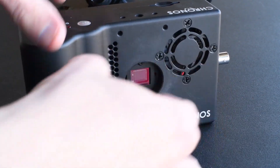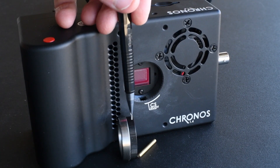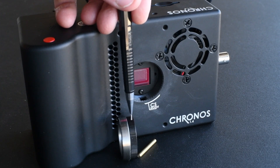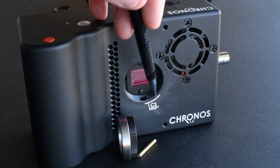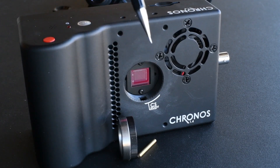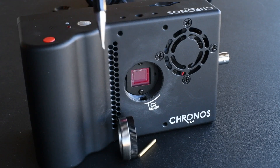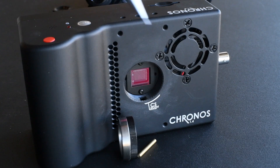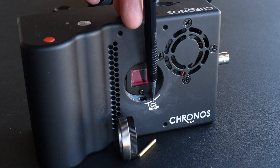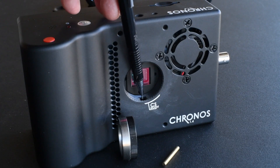When it's all the way out, it looks like that — that's your native mount. This is your CS to C mount, which is essentially a 5mm threaded spacer, since the CS threads and C-mount threads are the same threads. If you end up taking this out, please make sure your camera is not upside down, because you can drop your brass rod out through this hole right here.